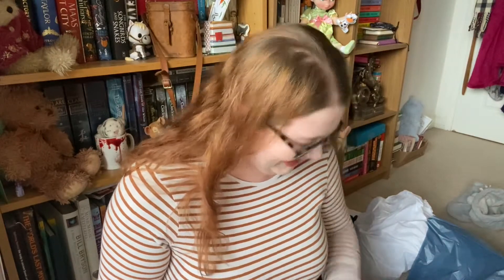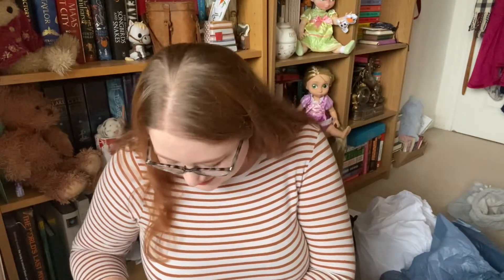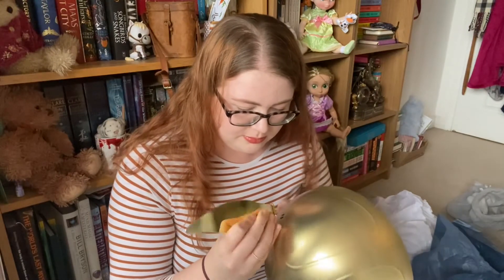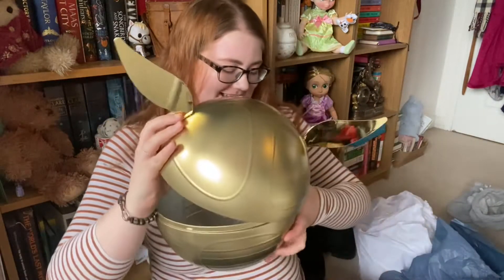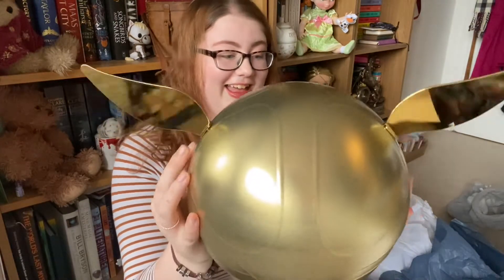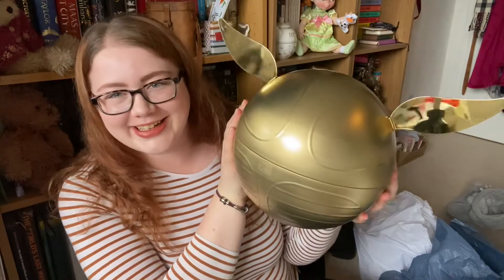We've got the wings! Okay, I'm going to put those on one side and do that in a minute. So this is — is this a head wrap? I've always wanted one of these. I'm just going to assemble the golden snitch because we have wings, folks, we have wings. I actually have a Zoom in five minutes for university, so this unboxing needs to speed up. But this is what it looks like — how cool is that! Oh my god, I have a giant golden snitch, that is so cool.